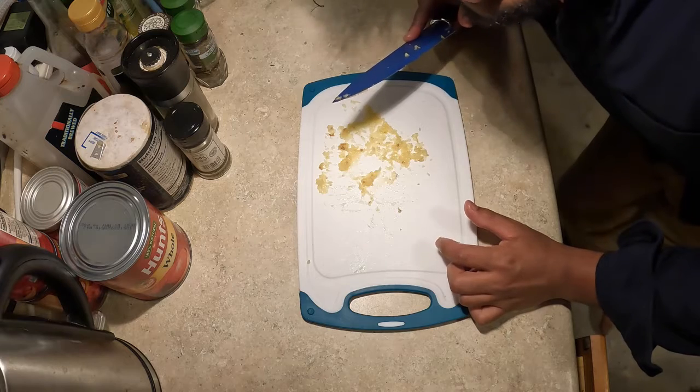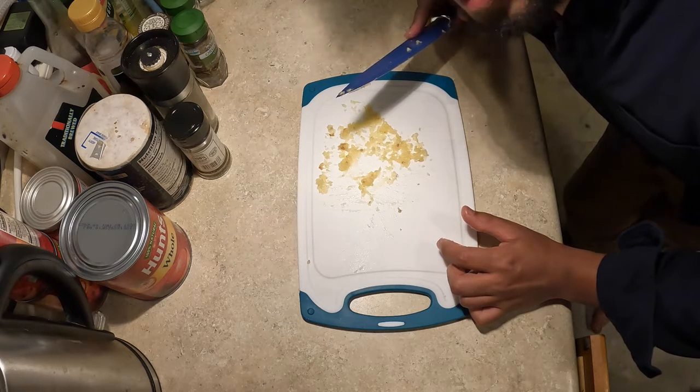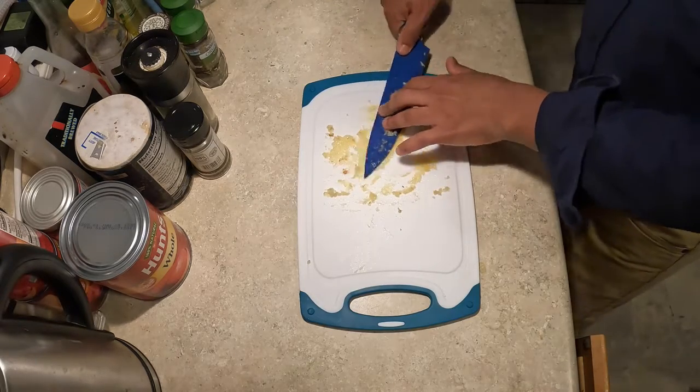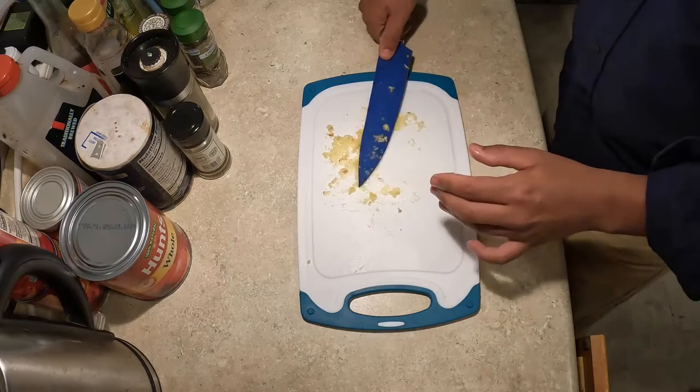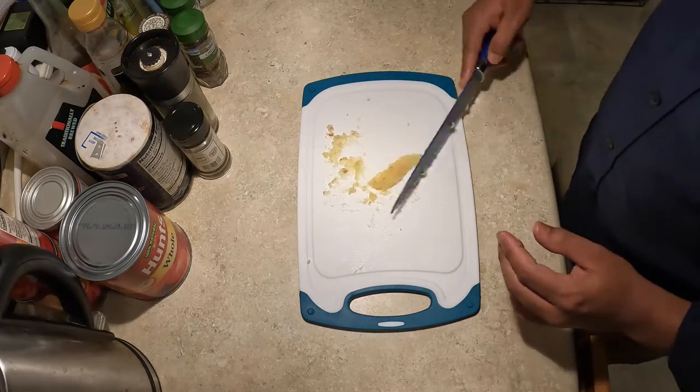I just wanna say up front, I don't know what I'm doing, okay? So take everything I'm doing and saying with a grain of salt, please. And then add a little salt. It said make it into a paste, but I've never seen garlic paste. And when I think paste, I think like glue. I'm not really sure what the consistency is gonna look like, or what it's supposed to look like. That looks like a paste, right?